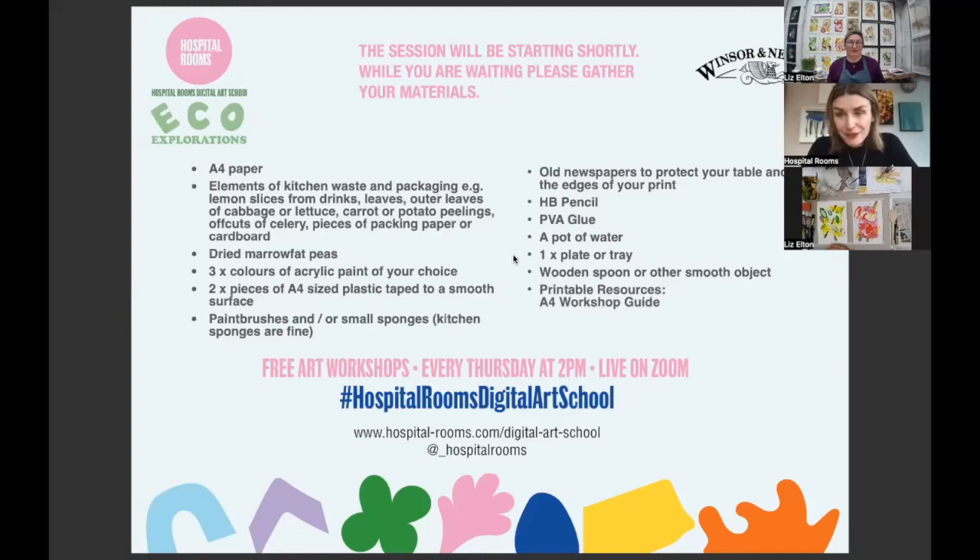But for now, we've got a very, very special session with Liz Elton, who is going to be doing kitchen compost printing with us. So, Liz, I'm going to hand over straight to you. Hi. Thanks, Niamh.